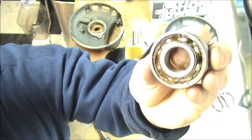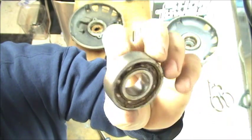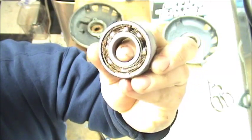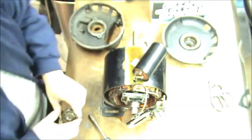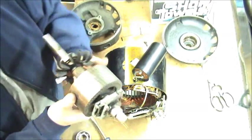That grease has turned itself pretty much into the consistency of peanut butter. And the bearings themselves — I mean it spins, this is the rear bearing on the bottom — I could feel a little bit of tightness, not really grinding, just feels a little tight compared to the one on the front. Here's your shaft and rotor.